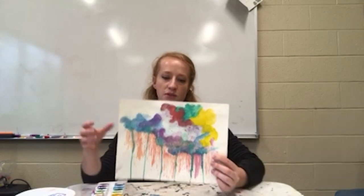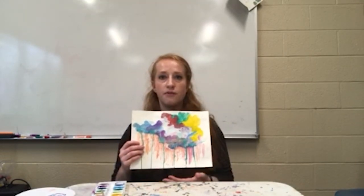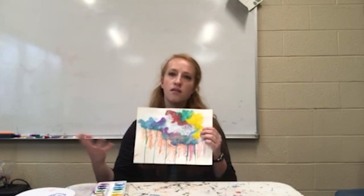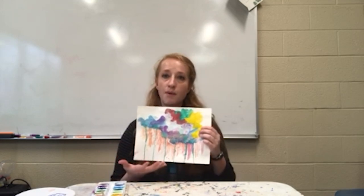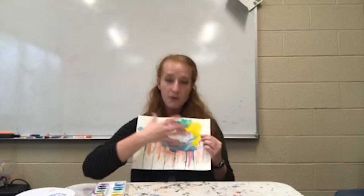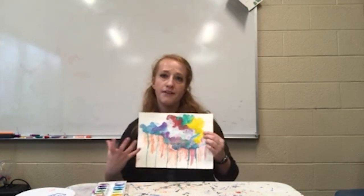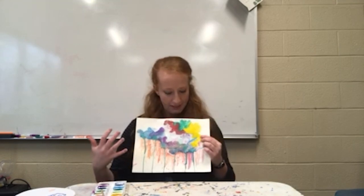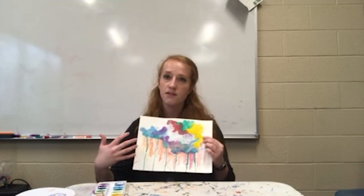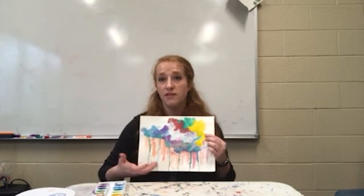If I were to reflect on this — with myself, journaling, or talking with my family — I'd ask: what colors did you choose and what do they represent for you? Are the colors interacting with each other or are they separate? And then maybe talk about what feelings you have and what are some things that are making you feel that way.